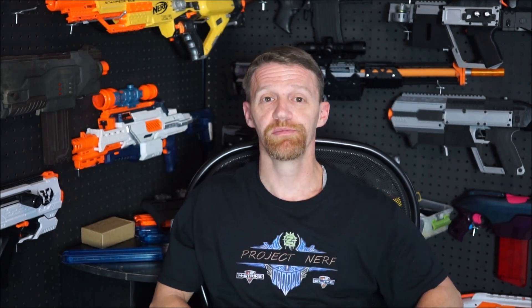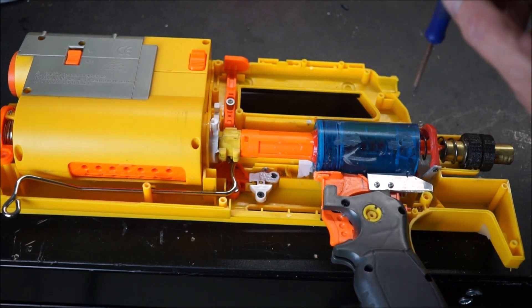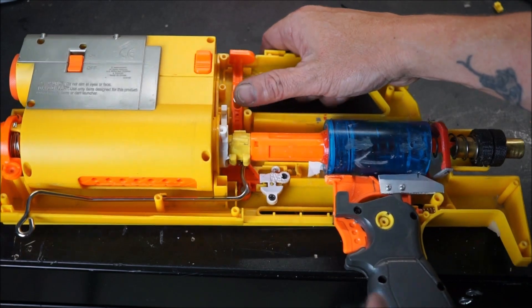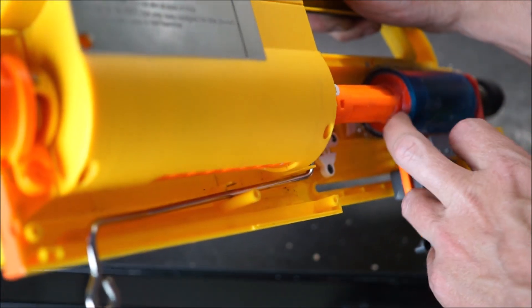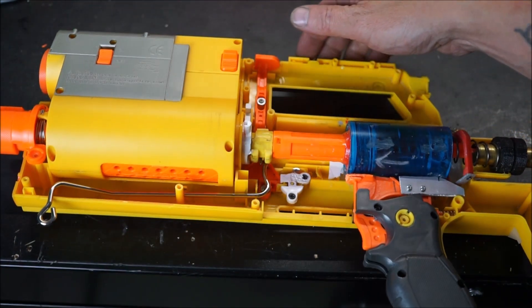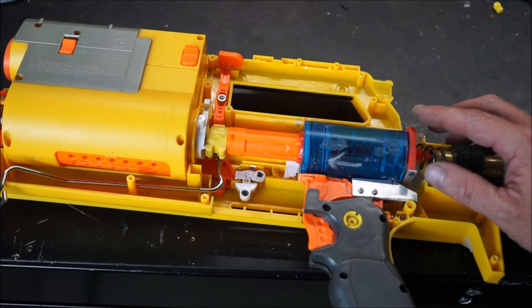I'm going to show you guys some video and some stills. We'll do an overview with it open, so you can see exactly what I did on the inside and how I did it, and then we'll get it out on the range and see how it performs. So, you can see the inside of my deploy here, and one of the first things you'll notice is that it's got a big, giant plunger tube in it. That's a prophecy plunger tube, and we've modified it accordingly. You can see we've got the actual prophecy plunger head on this side connected to the original deploy arm. Then the prophecy plunger rod coming back through our catch, which has been custom done.